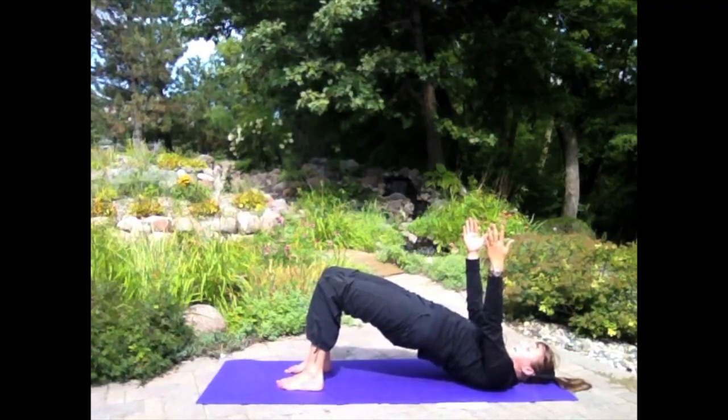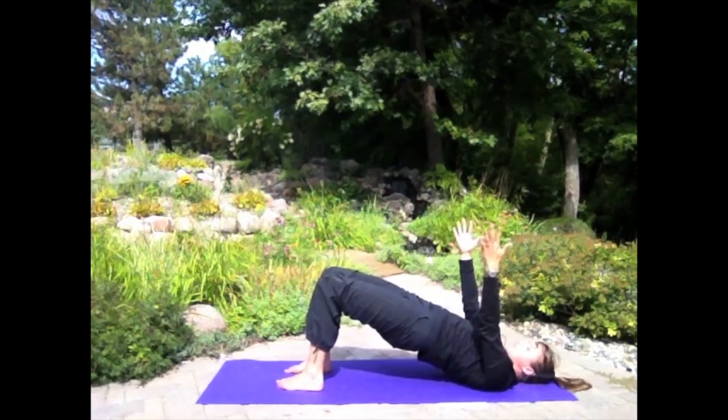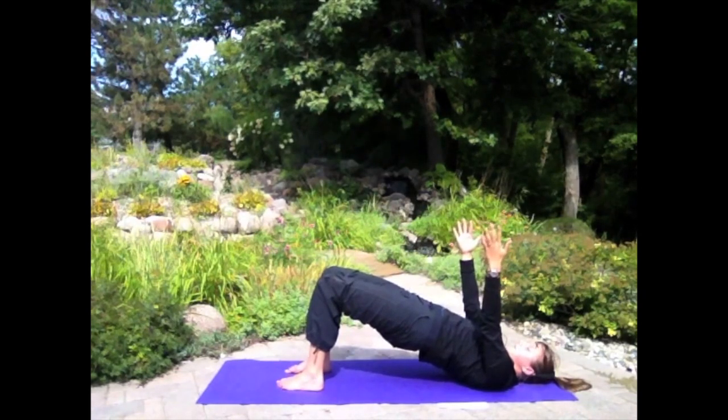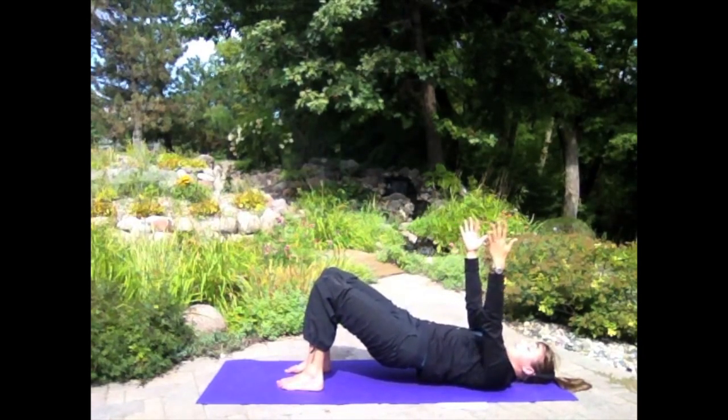One more set like that. Inhale: two, three, four, five. Exhale: two, three, four — hold and squeeze. One more full breath here, lift and squeeze. Then slowly roll down one vertebrae at a time.